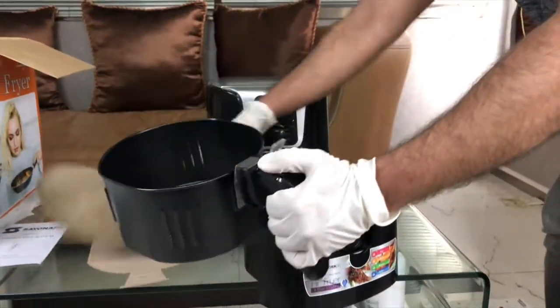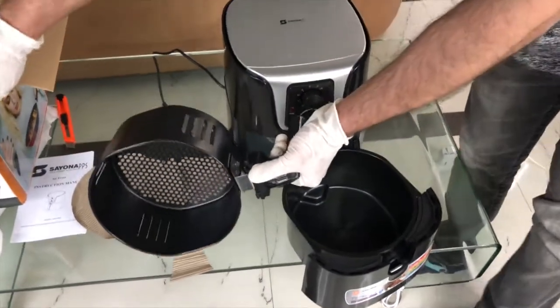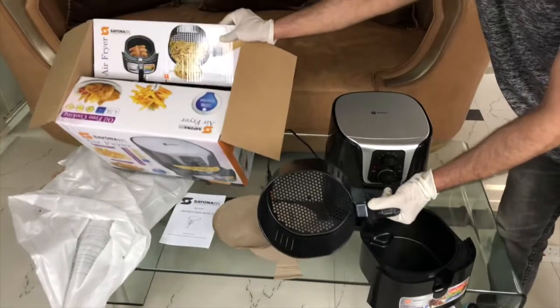It comes with the frying basket which is very easy to remove. You can just put your french fries in the plate the same way as displayed here. Let us show you how you can use it.